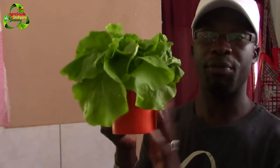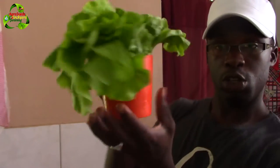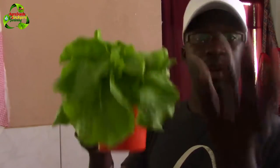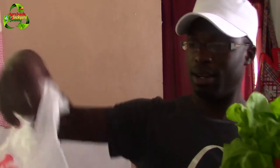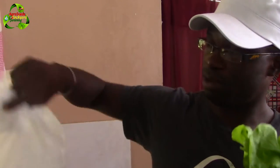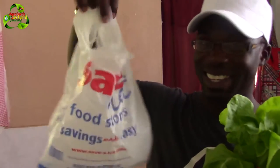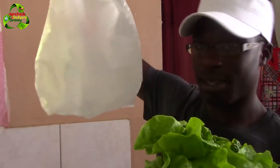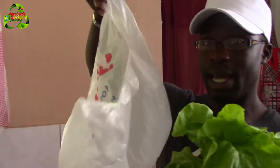Now I'm going to show you the technique I used to preserve this lettuce. What it involves is basically a cup — preferably a short but wide cup with a handle — and your lettuce, and a plastic bag, preferably a white soft one like this. I'm not advertising for Save-a-Lot, but one like this.